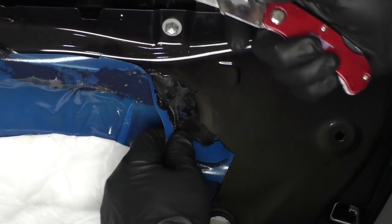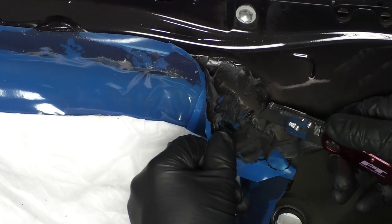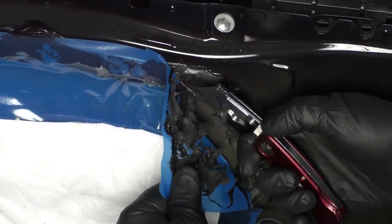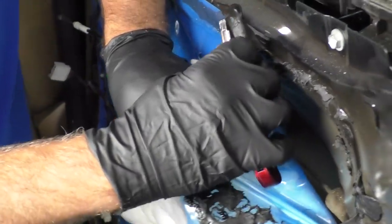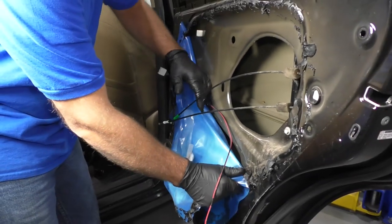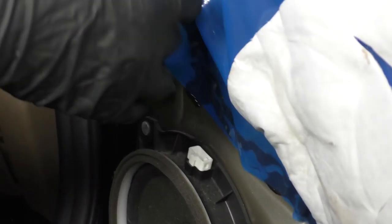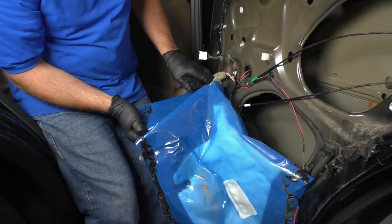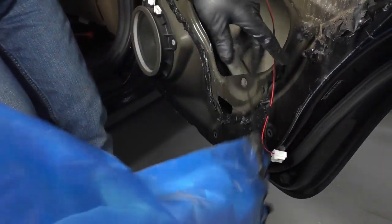Now we're going to peel back the vapor barrier. You can take a razor blade or a utility knife and just cut some of this butyl tape. Generally it'll stick to itself afterwards when you go to put it back on. If you have to add more, you can always add more butyl tape. If you're doing this in hotter weather, it's going to be a little bit easier to peel back. Just pull those cables through and that wiring harness so I can peel back a little bit more. I'm going to disconnect this speaker wire just so I can take the vapor barrier off completely — sometimes you can just fold it out of the way, but sometimes it's just easier to pull it off completely.